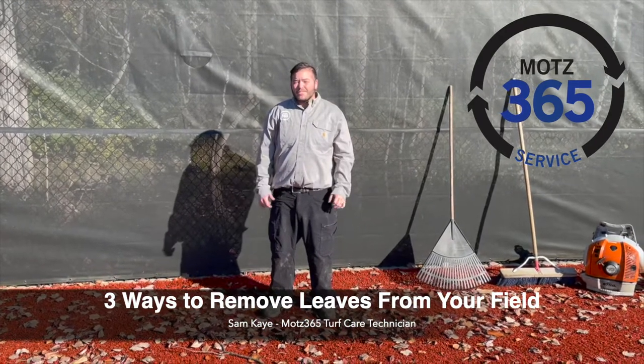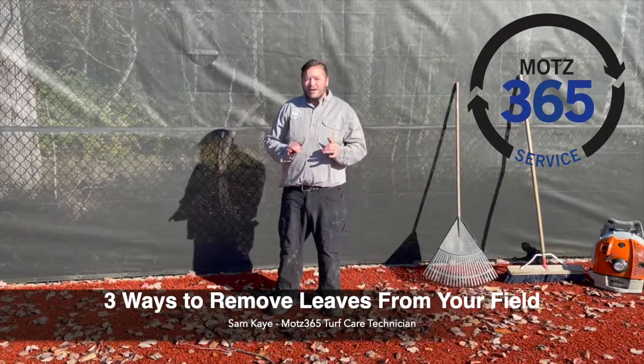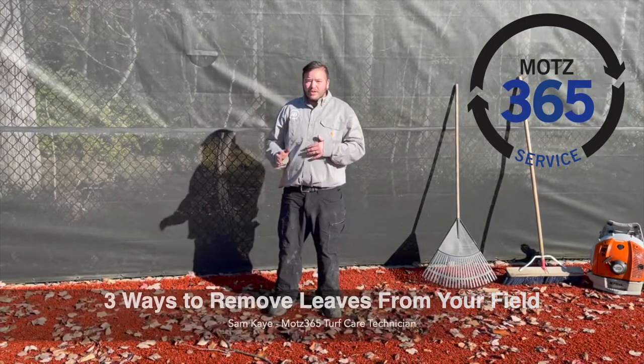Hi everyone, I'm Sam, a turf care technician for the Moats Group. Today I'm going to go over three simple ways to clean leaves off your artificial sports field.